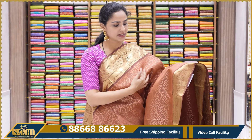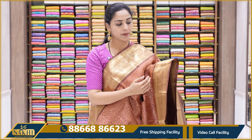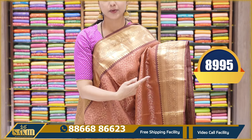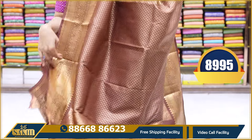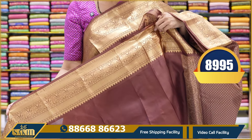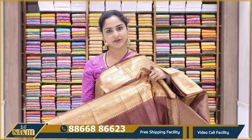This saree has a very dull brick red shade — peachy red — with a light chocolate brown color combination. It has the same length of borders with beautiful weaving borders. All over the saree there is floral zari weaving, with a pallu and a contrast brown color plain blouse with borders. This saree price is 8,995.